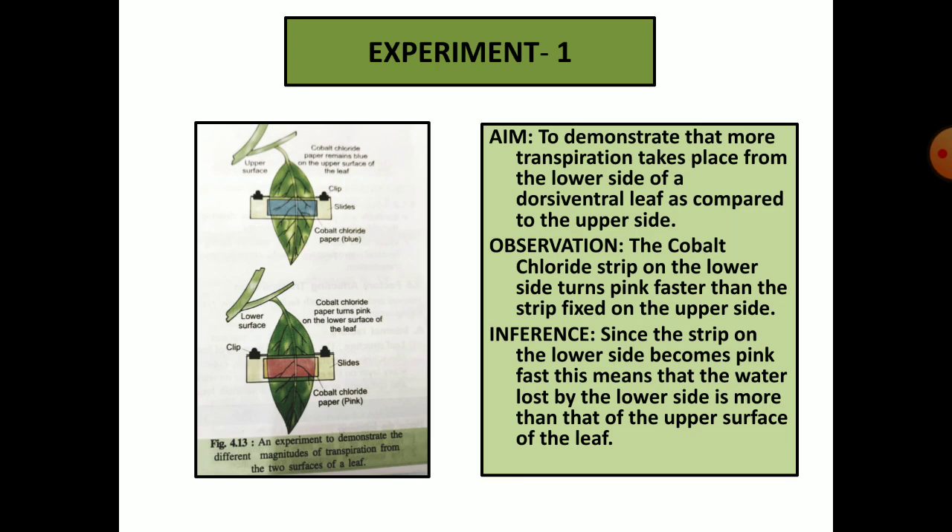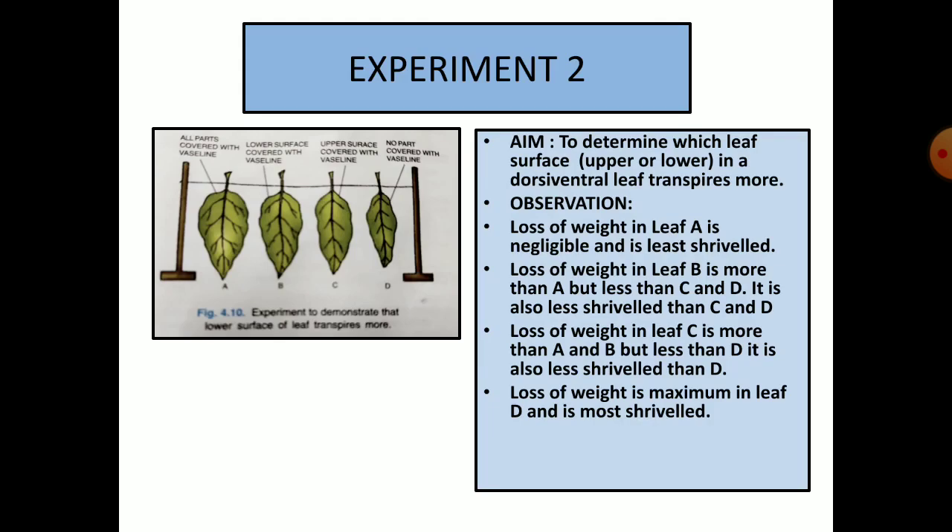Inference: Since the strip on the lower side becomes pink faster, this means that water lost by the lower side is more than from the upper surface of the leaf. Now this is another very important experiment, also known as the four leaf experiment.